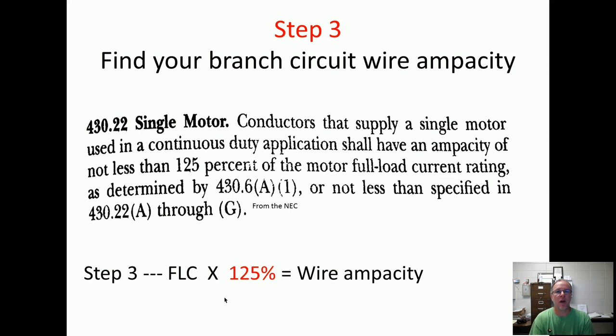Some questions will ask you what size wire do you need, so you have to take it one step further. Hopefully if you've watched the ampacity video, you know what chart to go to — 310.16. So let's say the ampacity is 43 amps and it's THHN wire; we need to go to that chart and determine what size wire we need. That's the two types of questions on step three: it's going to ask you the ampacity you need or your wire size for the branch circuit.